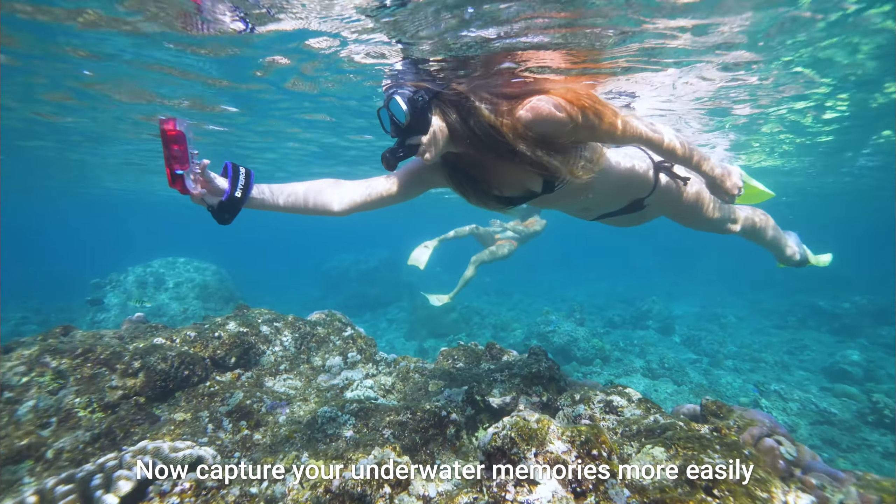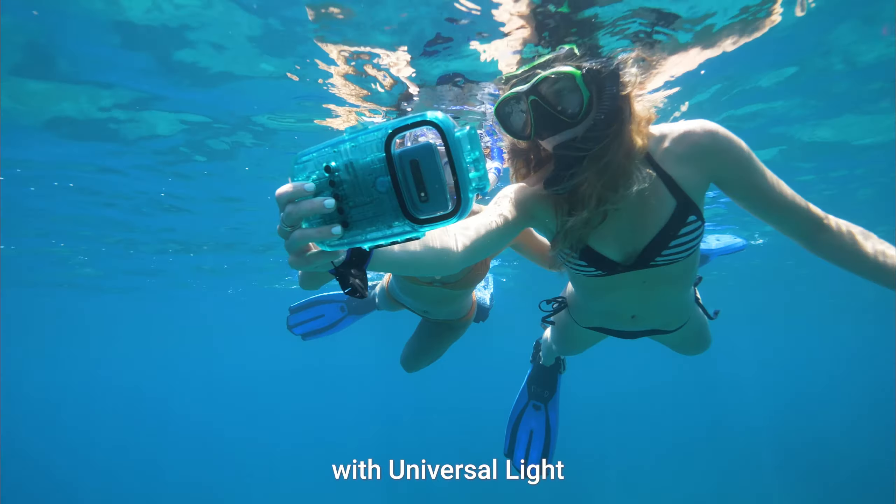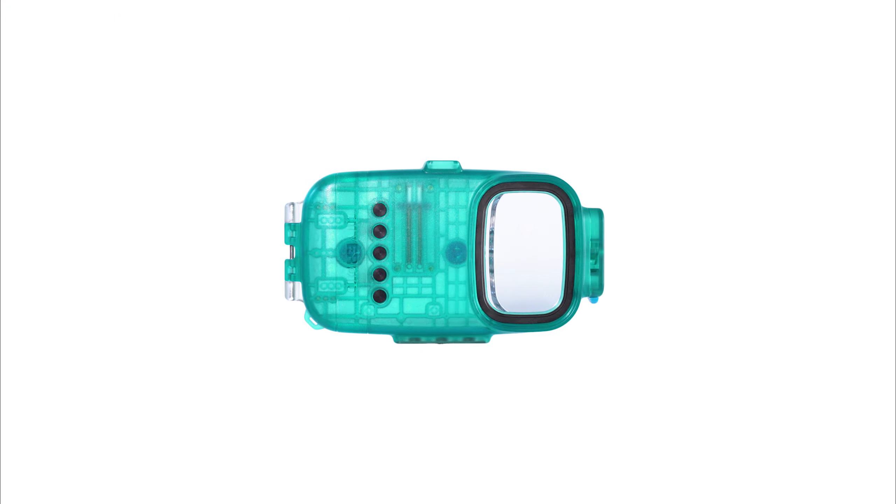Now capture your underwater memories more easily with Universal Light. Diveroid.